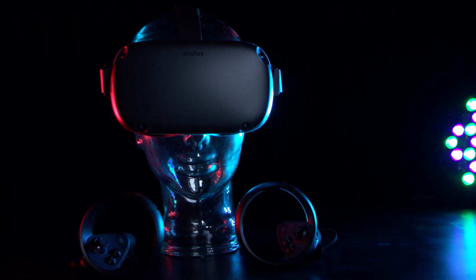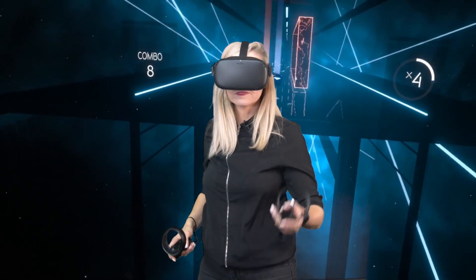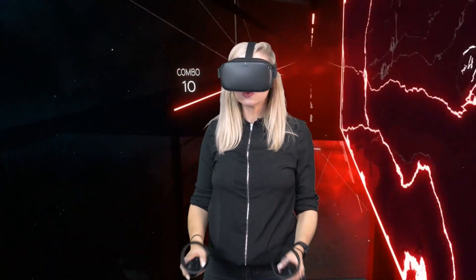It uses inside-out tracking, which means the sensors are inside the headset, giving you room-scale tracking rather than having to use base stations to translate your movements.